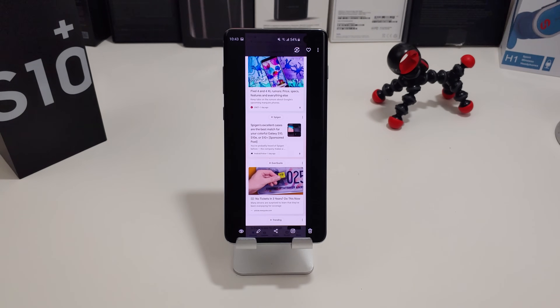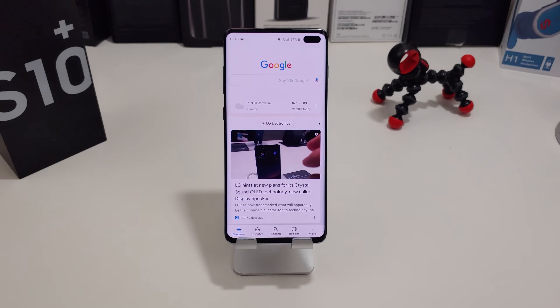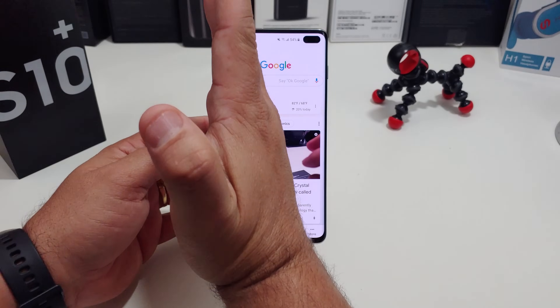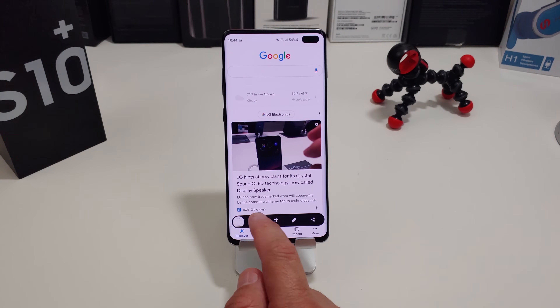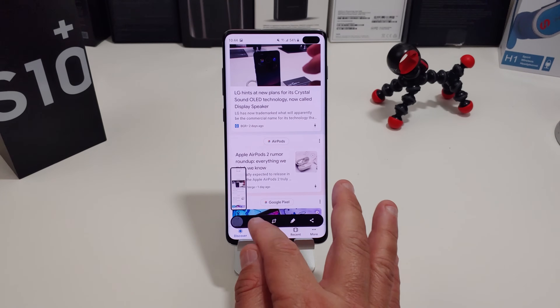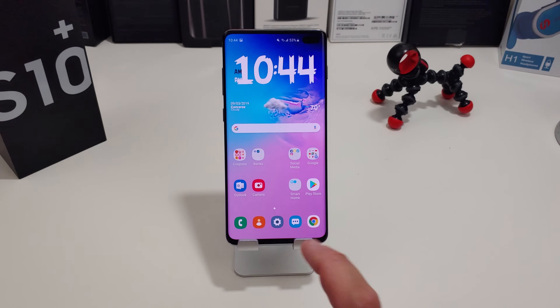The third way is a little bit more involved. Say you're in here and you want to take a screenshot — you can actually use the palm swipe. If I want to take a screenshot, all I need to do is this, and it took a screenshot. I have the same options, and if I want to keep scrolling, I can definitely do so.